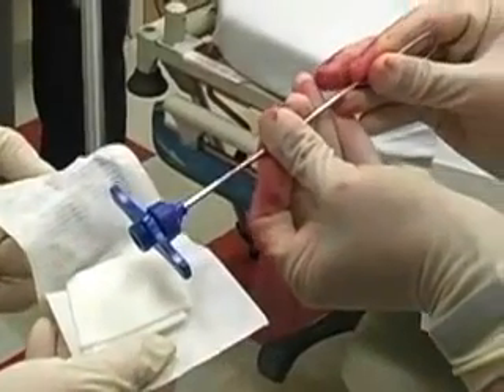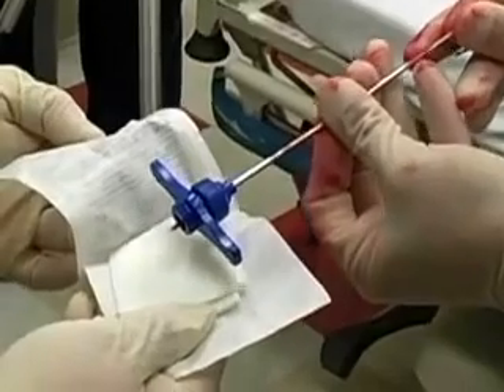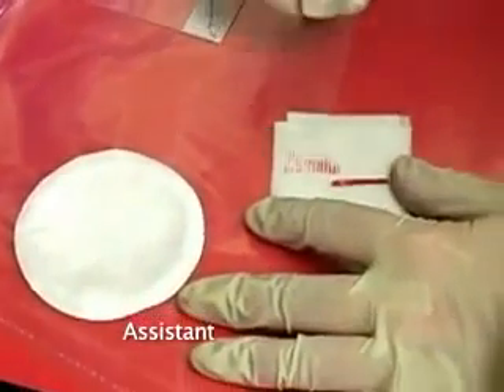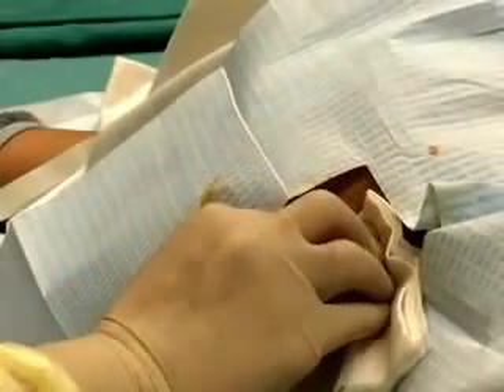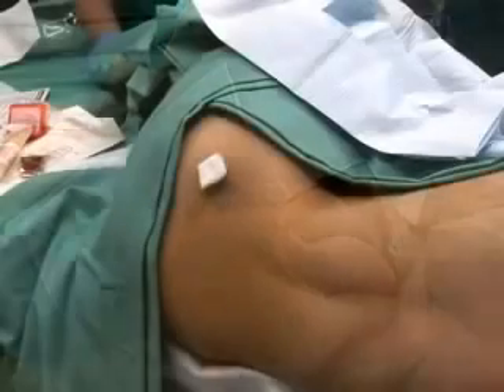Remove the specimen from the needle by inserting a sterile probe into the distal end of the needle and push the specimen through the hub onto sterile gauze or a slide. Inspect the specimen for adequacy of marrow.